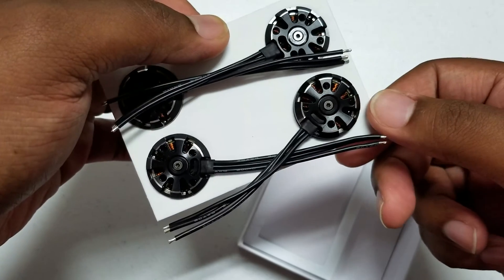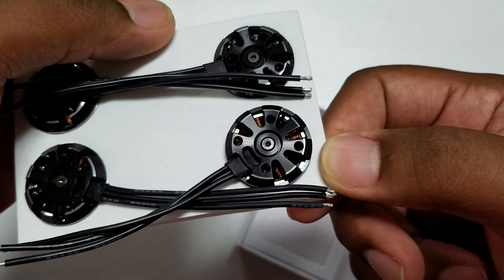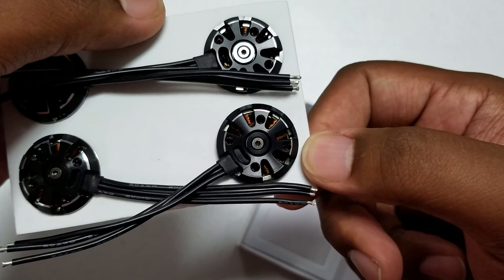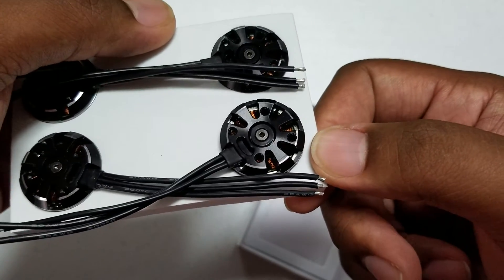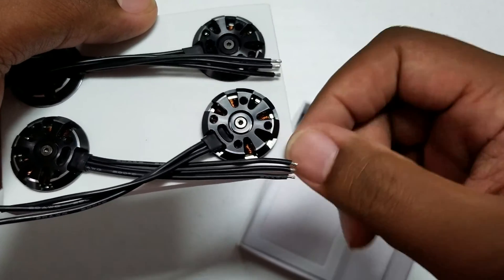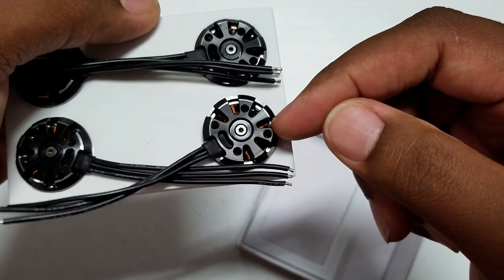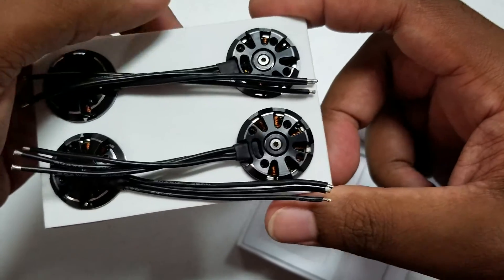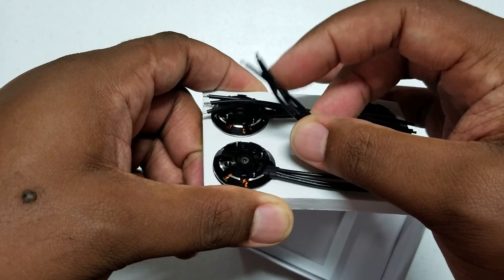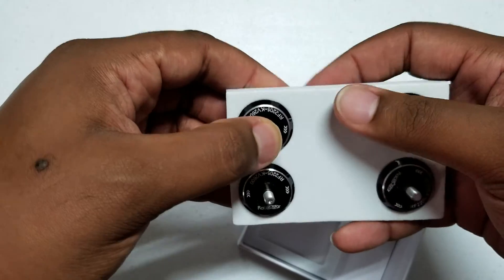Here's how it's packaged, and let me show you the bottoms. The pictures on Banggood made the mounting holes look misaligned, but as you can see it's a pretty decent hole pattern — they look pretty centered and good to me. It has a two-millimeter Allen hex instead of a C-clip, which is always a plus in my book. The wires are pretty flexible and nice.